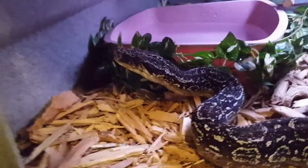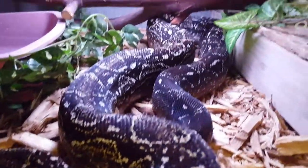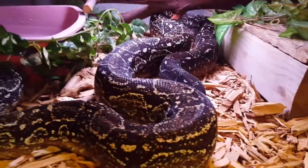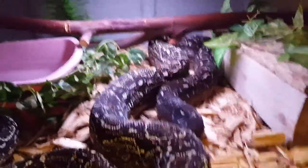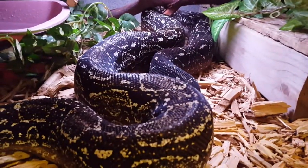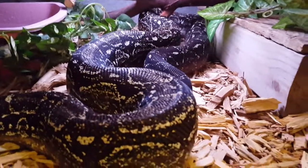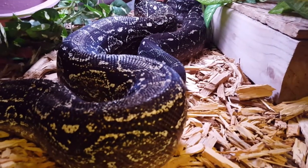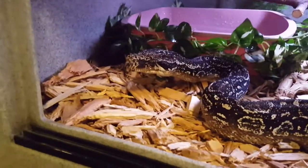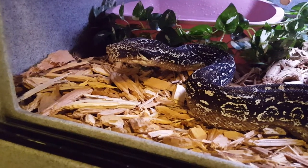I'm probably going to feed him in about 30 minutes once his rat thaws out, since he didn't eat last time — he was in shed. I did notice his eyes were a little clouded over but he was like that when I got him, so it's good to know he's shedding now and will grow. He's kind of an old man — he's over 15 years old.